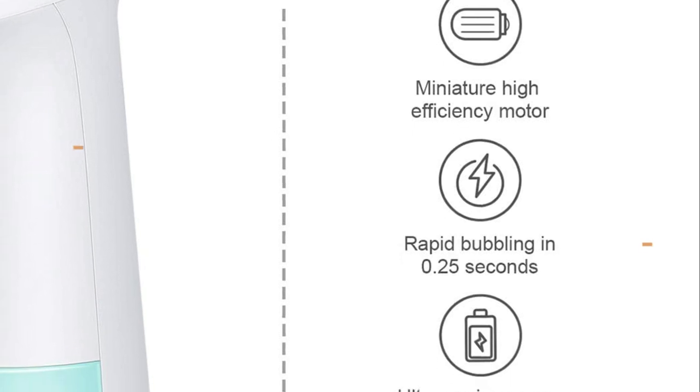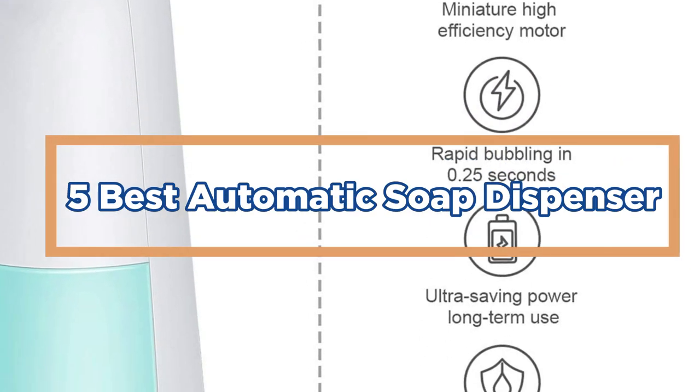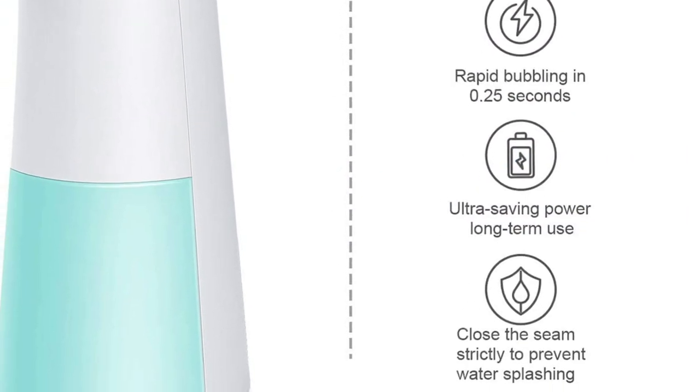In today's video, we will show you the top 5 best automatic soap dispensers. So, let's get started.